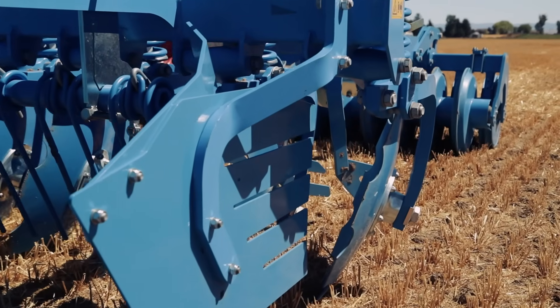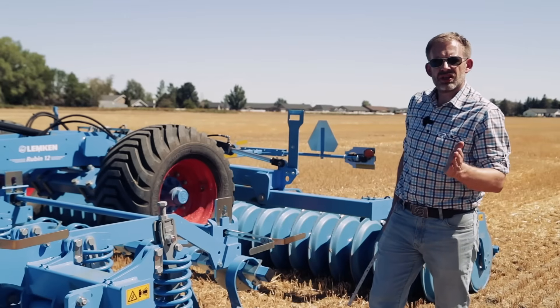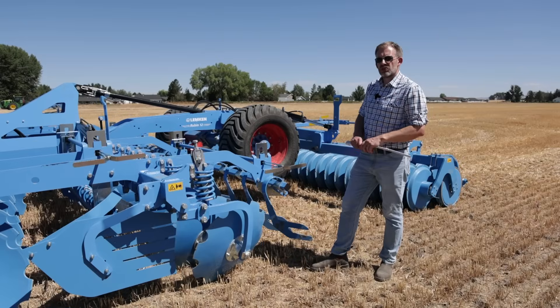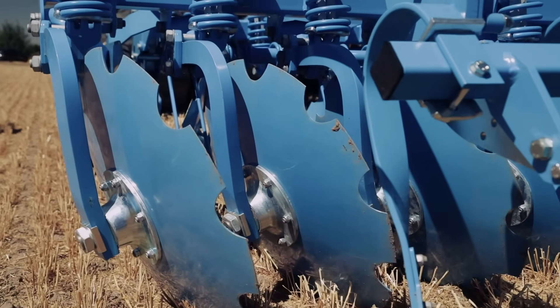We are also able to tip the blade 20 degrees to the ground. That unique aggressive cutting angle in combination with a 29-inch disc guarantees an intensive mixing in only one pass.